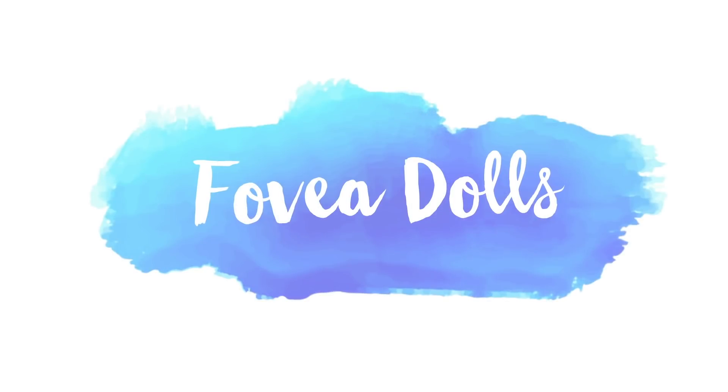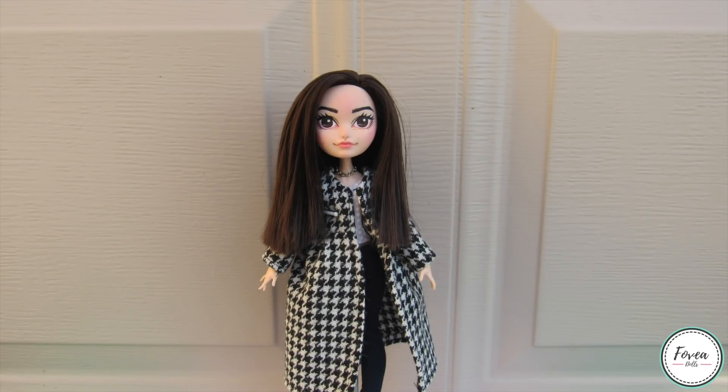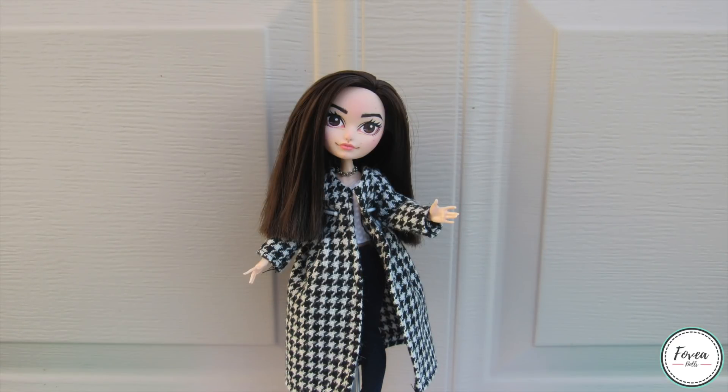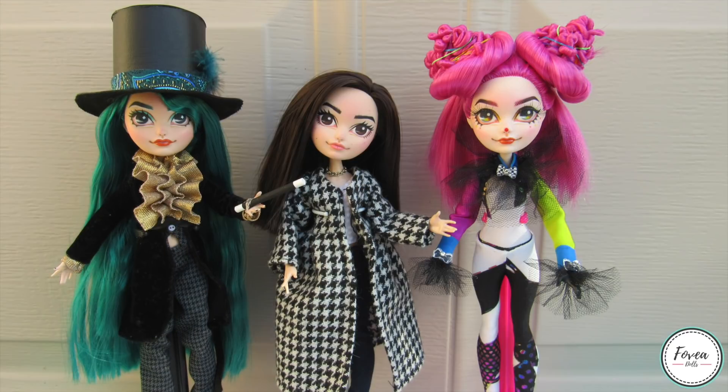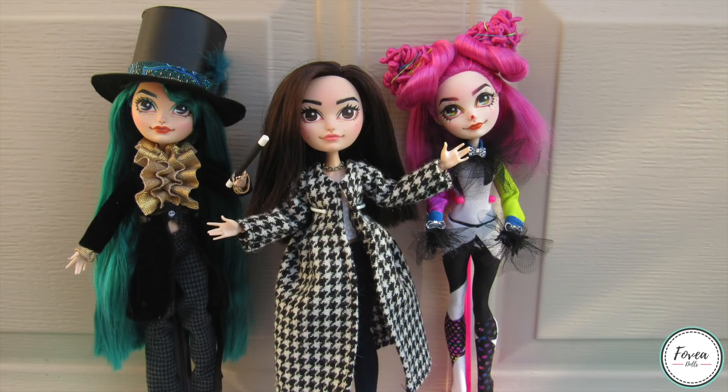Hey guys and welcome back to another doll customizing video. In today's video I will be continuing my Halloween series and showing you how I made a blue haired genie. But before we get into that, here is a look at my new and improved clown girl. I received a few comments saying that the hair seemed pretty simple for a clown girl, and I agreed, so I redid it into these little buns and I added a few more details to her outfit. So with that out of the way, let's go ahead and get started.